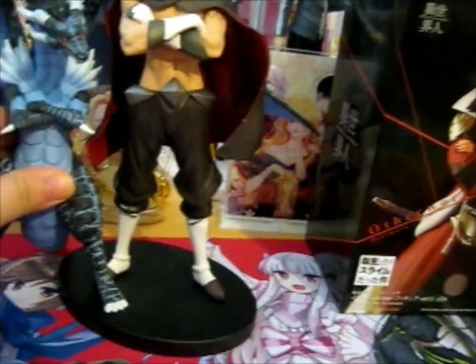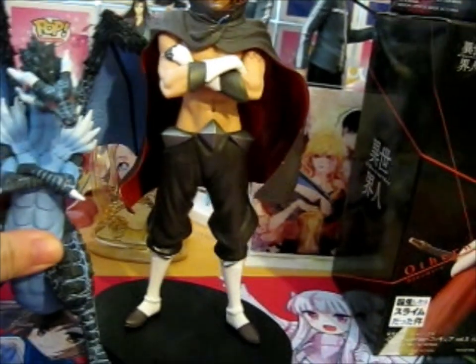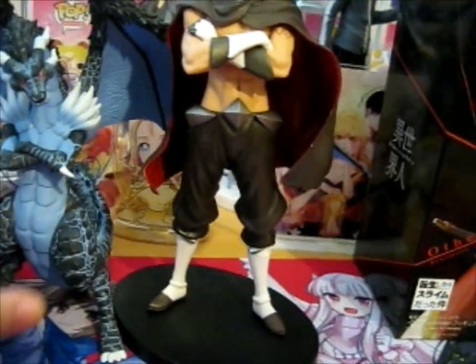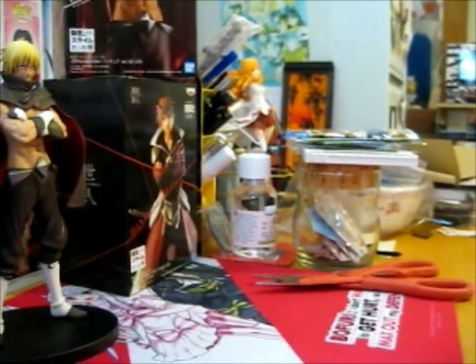Let's put his head on — are you all the way down? There we go. And we have finished Veldora. Very simple figure, very nice. He goes very well next to his dragon form, though in this figure he does look a bit taller than his dragon form — that's just because of the stand. His dragon form is obviously way taller, common sense wise.